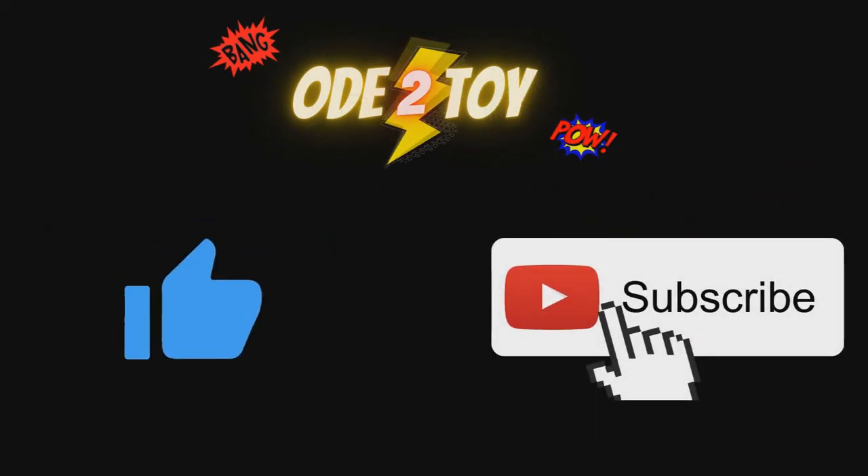If you enjoyed this video, please do give it a like and remember to subscribe as there'll be plenty more videos soon.